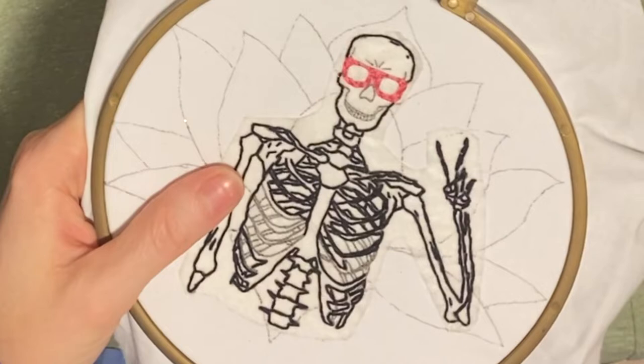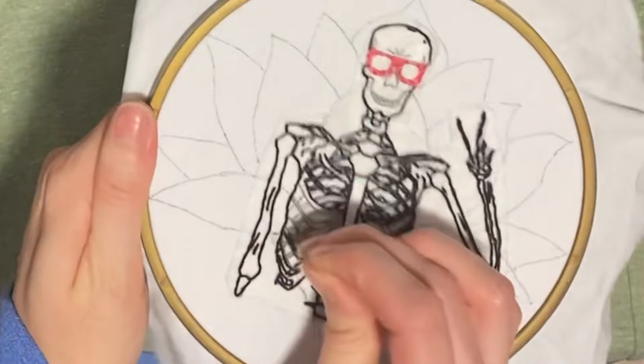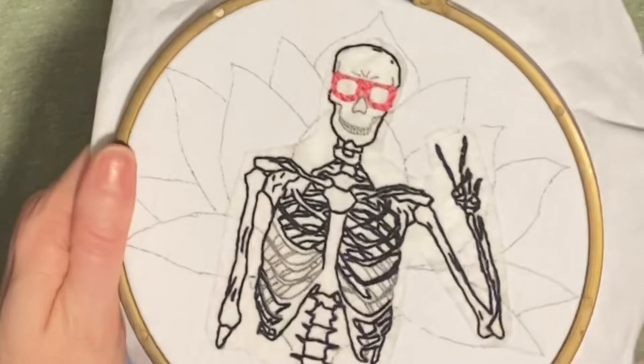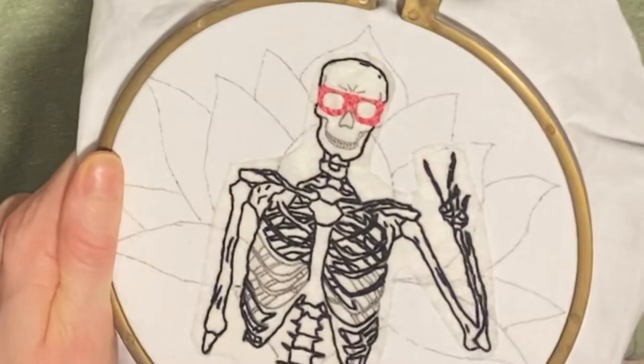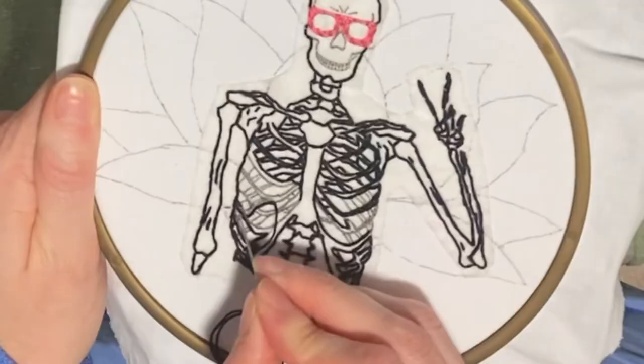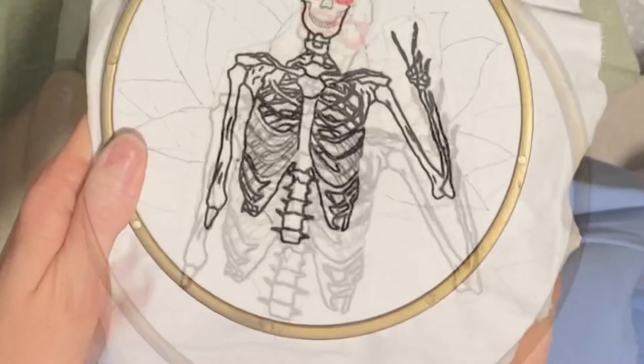I am using three strands of black DMC embroidery floss and I'm going to continue using that for the entirety of the skeleton, except for the small details on the face. For the teeth I'm going to use one strand, and for the little line dimples on the forehead I used two strands. You could use two, three, or even one strand — whatever you prefer — but I just liked having that dimension there.